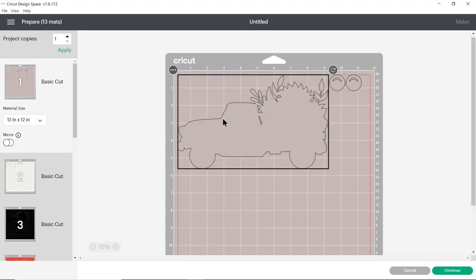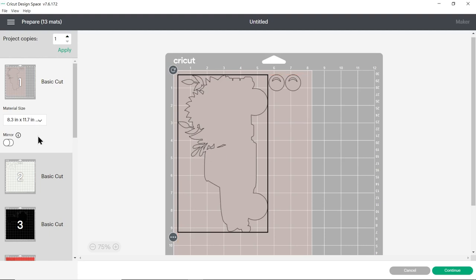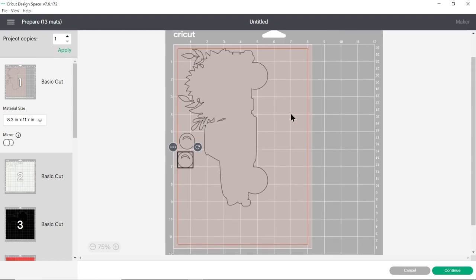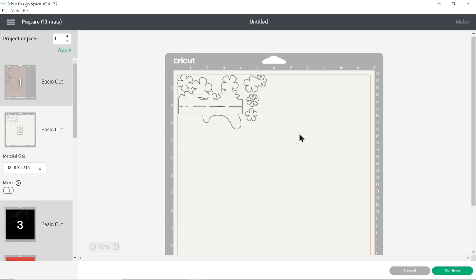This splits everything out into the different colors and if you want to you can change the paper size in these drop-downs. You need to do that for every color so if you are changing the size just make sure you don't miss any. Then you can click and drag the shapes to move them about to take up less space on your card. This is a good design for using your little scraps of paper because you can move things around to fit any weird scrap shapes you've got lying about in your craft room. Once you're happy with how everything's looking, click continue and then it will connect to your Cricut machine and you can follow the on-screen instructions to get everything cut out from your cardstock.